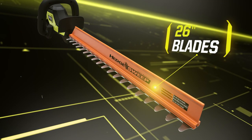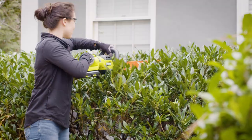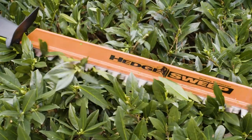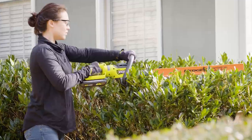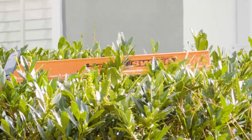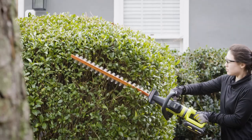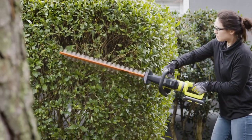The long razor-sharp 26-inch dual-action blades tackle hard jobs quickly. The extra-wide 1-inch cut capacity with anti-jam technology moves through heavy growth with ease, while the Hedge Sweep clears debris as you work. And the 180-degree rotating handle allows for precise trimming at any angle.